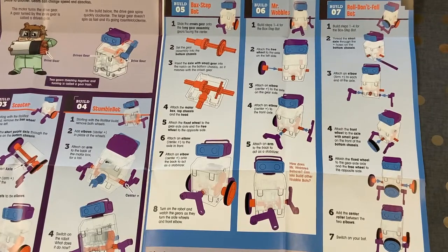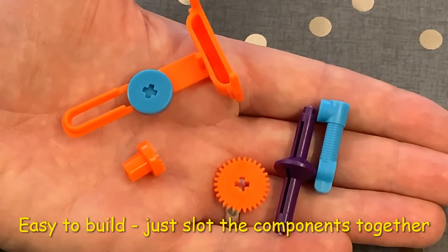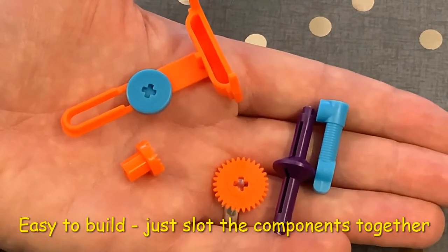Each design has step-by-step instructions which are really easy to follow. Each of the tiny components comes with a cross-fitting, which makes everything easier to slot together.